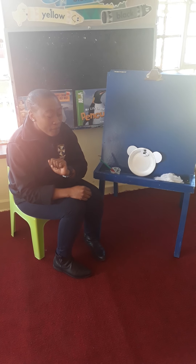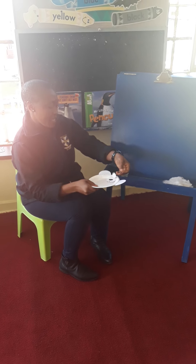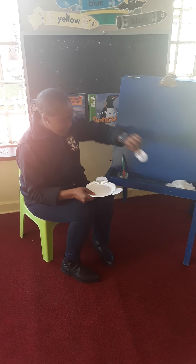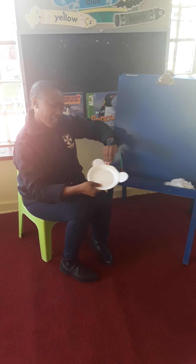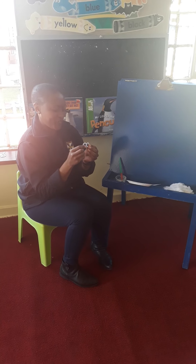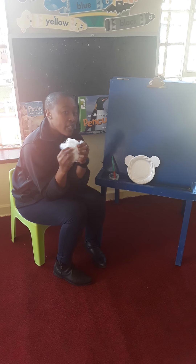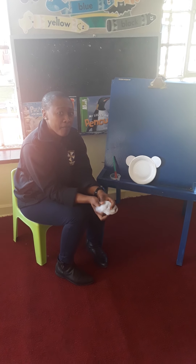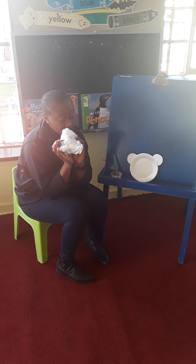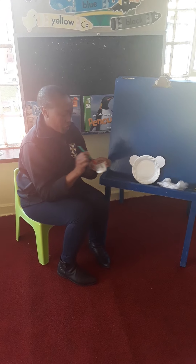First, ask somebody to get you your polar bear face. You need a face, remember, one nose. And how many eyes do you think? One, two. Good job. Now, you're going to make your own face and you need the fluff as well. Remember, the polar bear has got such nice fluffy fur. This is the fur.